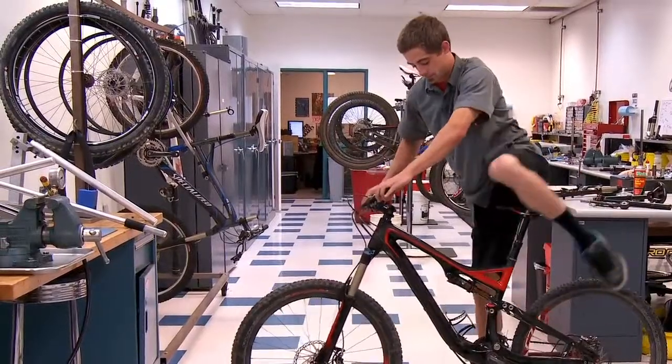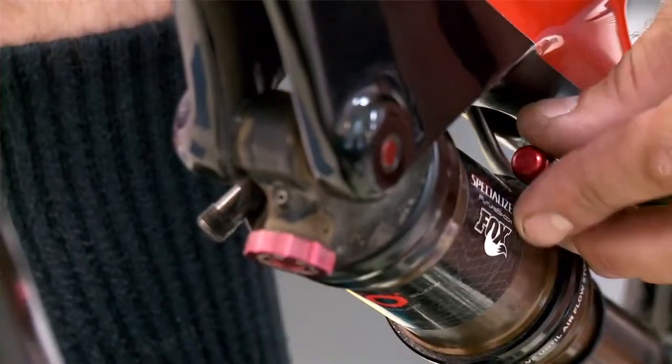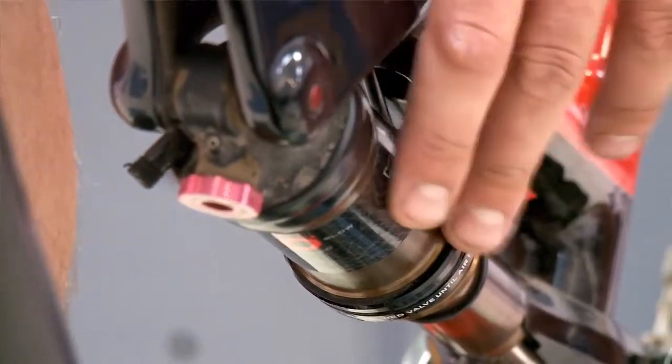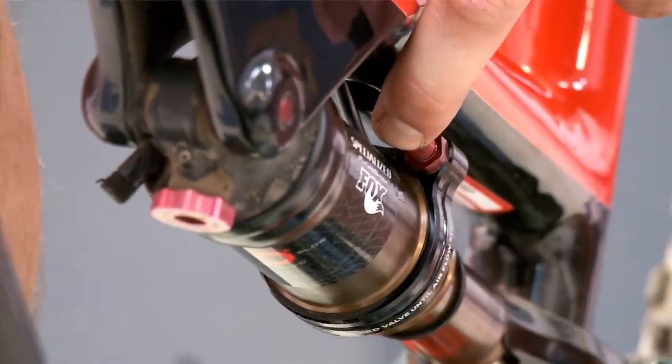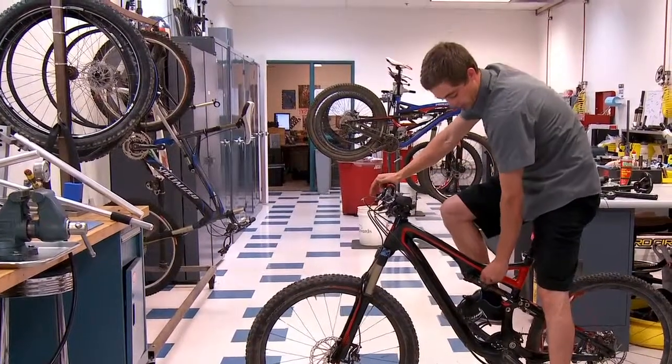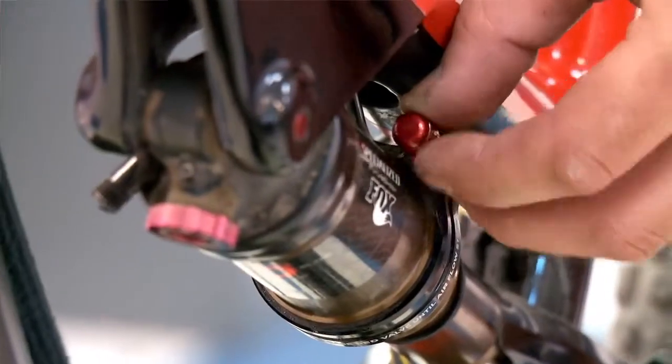Climb onto the bike and remove the red auto sag cap. Once the cap is removed, all you need to do is press this red valve until all the air is released. Once all the air is released, you have auto sag successfully and you can reinstall your red cap.